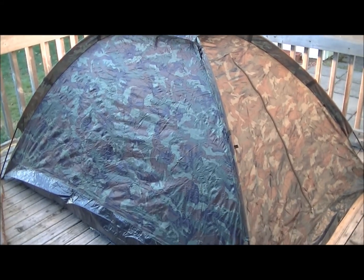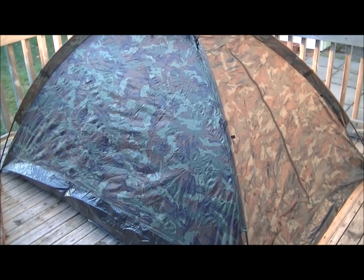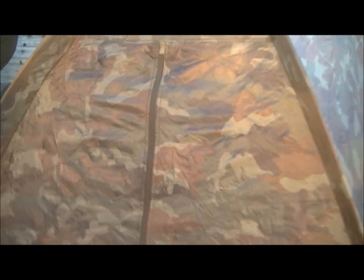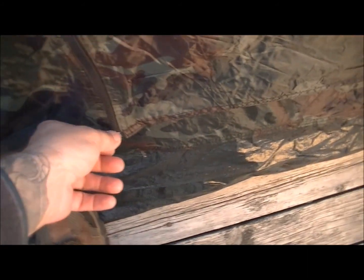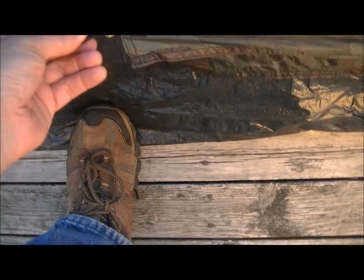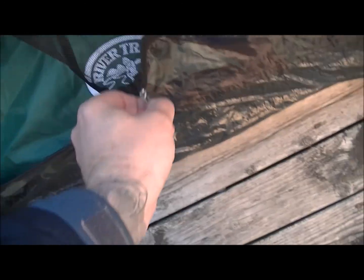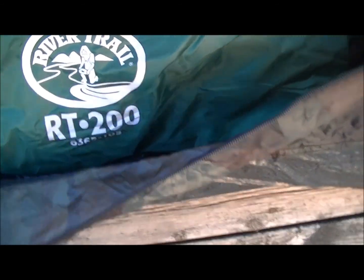Hello again, this is one of my one-to-two-man tents that I use. I got it set up on my porch tonight because it's supposed to be around 32 or zero degrees tonight, and I want to do a thorough testing on my new sleeping bag. This is not easy one-handed, I'll tell you. I have in here — open this up — this River Trail sleeping bag right here, the RT 2000. This is rated for zero degrees and I have used it a couple times already.